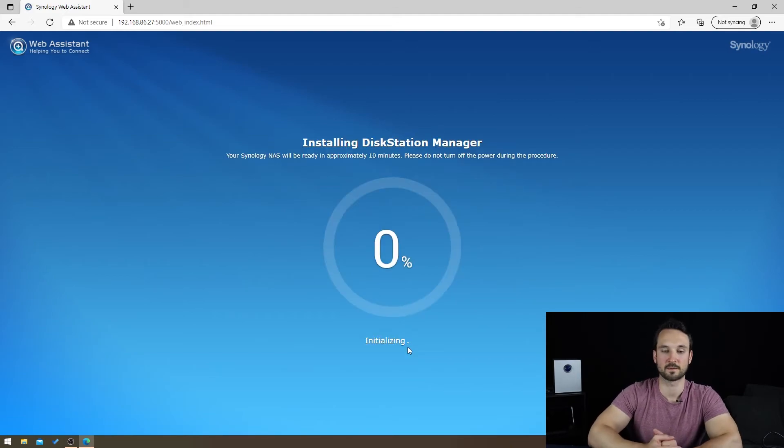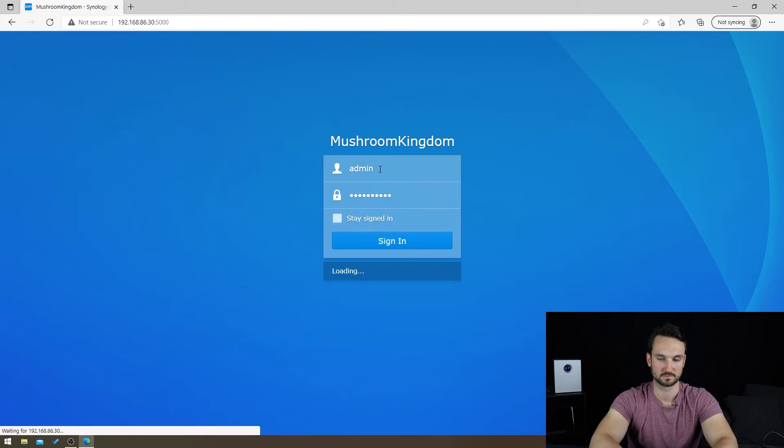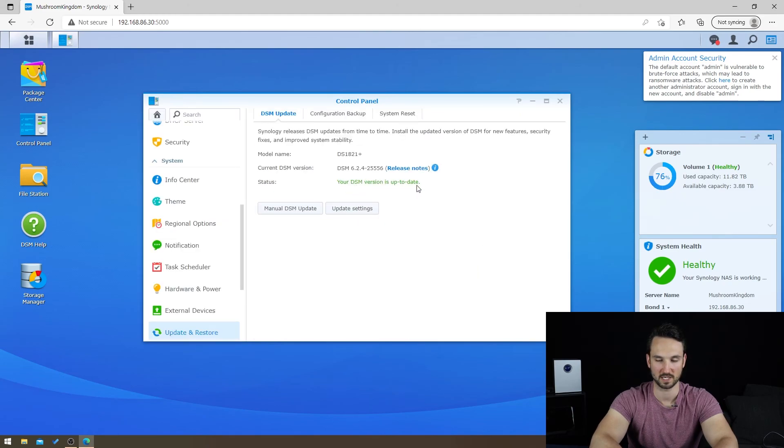We'll give it a few minutes. We're back up. I had to browse to the old IP address since it picked up the old configuration. I browsed to it as soon as I heard it beep, and now we can log in. We are in. You can see our full volume on the right — it's healthy, everything is set. The DSM update has been completed and we're on the most recent version. That's pretty much it! Thanks for watching — please hit the thumbs up and subscribe, and have a great day.